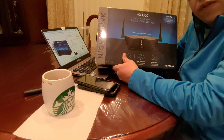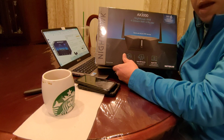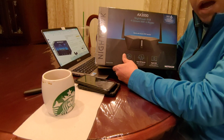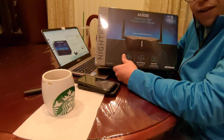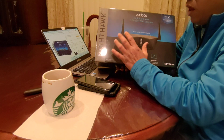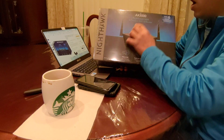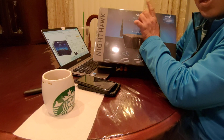Wi-Fi has gone through multiple bands over the years — B, N, and G — then a few years ago a new technology called AC came out, and now there's an even newer technology called AX, which is faster than AC. This is the Netgear Nighthawk AX3000, and AX3000 means the Wi-Fi speed capability for Wi-Fi 6 routers can reach up to 3,000 megabits per second, which is 3 gigabits per second.